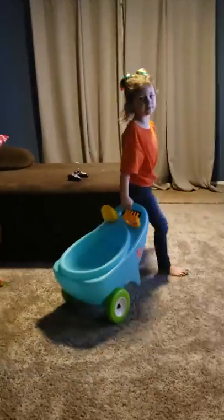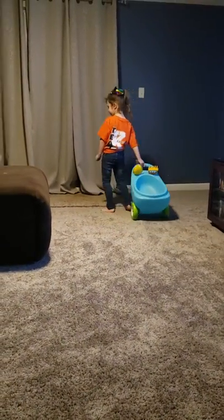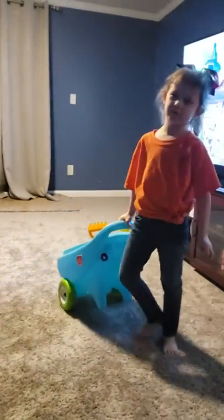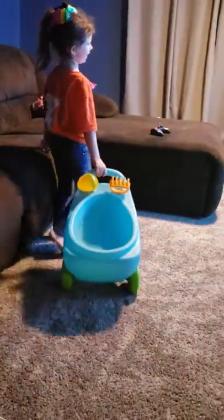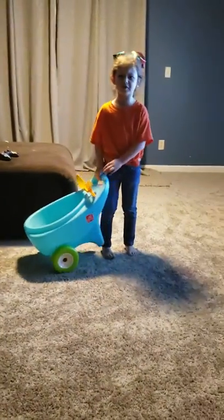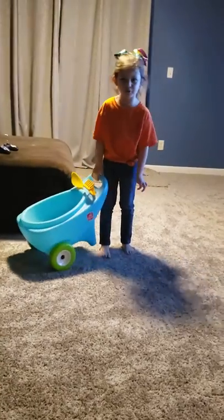You can roll it around and put your stuffies on it. No floor piece — however you want to put it in. You can only play with the chain. And it's almost like a shopping cart or a stroller. It's almost like a toy. Bye guys.